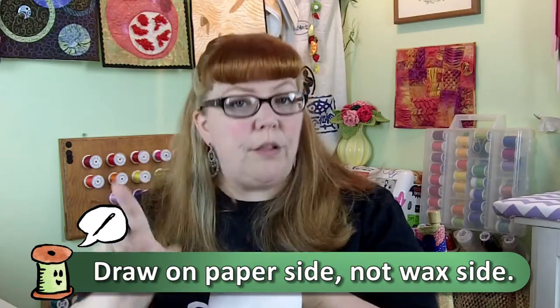What I did here was I made a freezer paper stencil of a heart, and I ironed it with the wax side down onto your fabric. Then you're going to have those holes where you'll take a paintbrush with stiff bristles and put paint directly into each one of those holes.